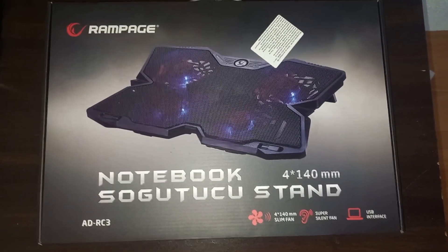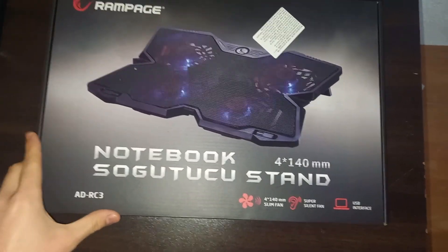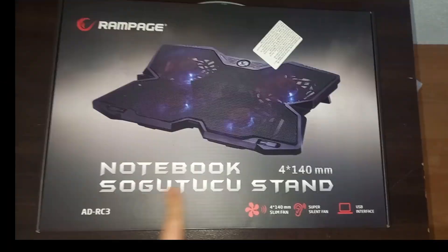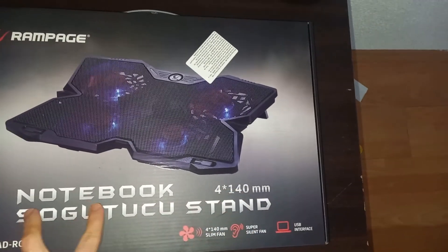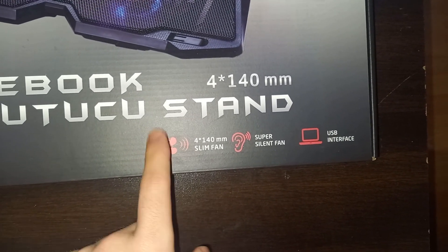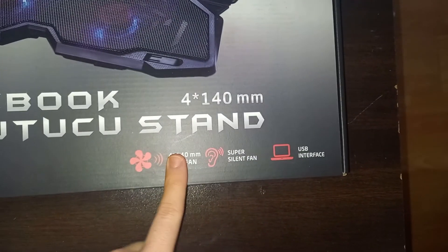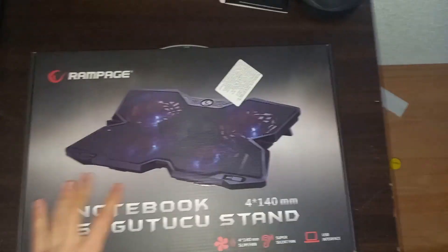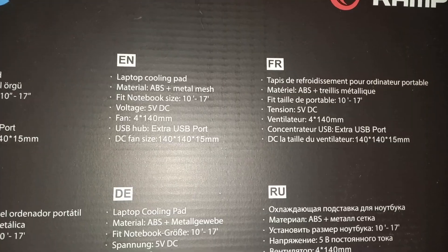It's 140 millimeters, so I'm gonna give you a closer look at the package right now. Okay guys, this is a closer look of the package — Rampage notebook cooling pad. It has a 140 millimeter slim fan — four of those. Then we have a super silent fan, which I love, with a USB interface.